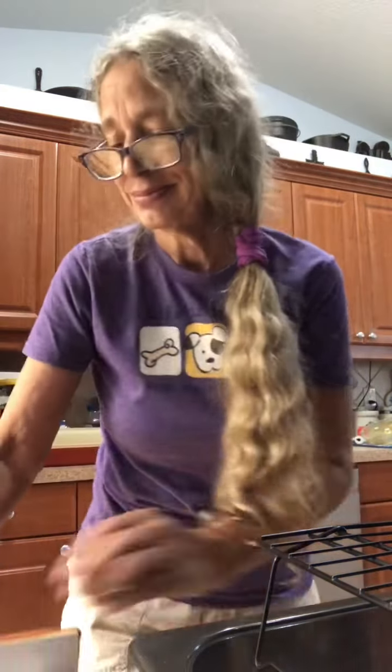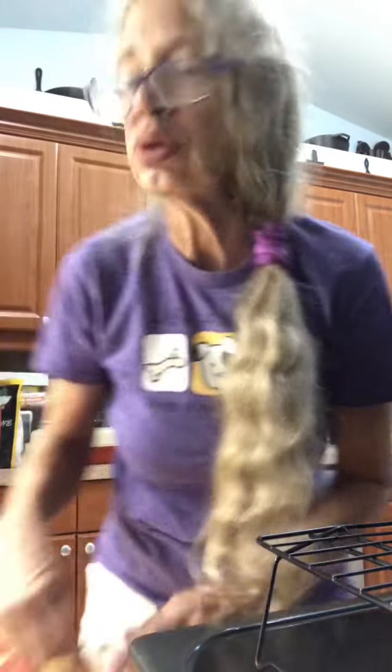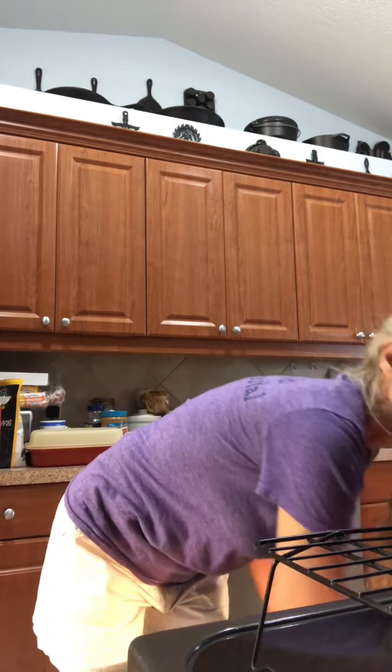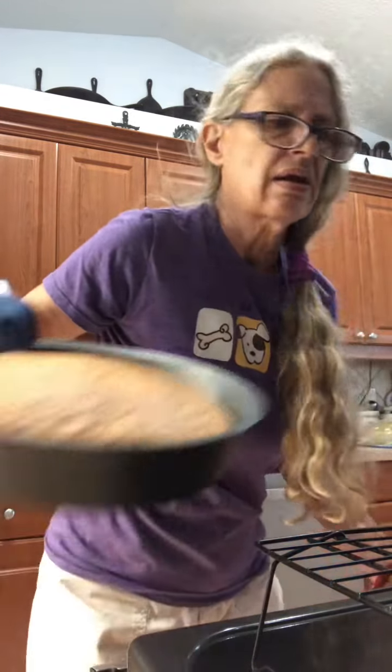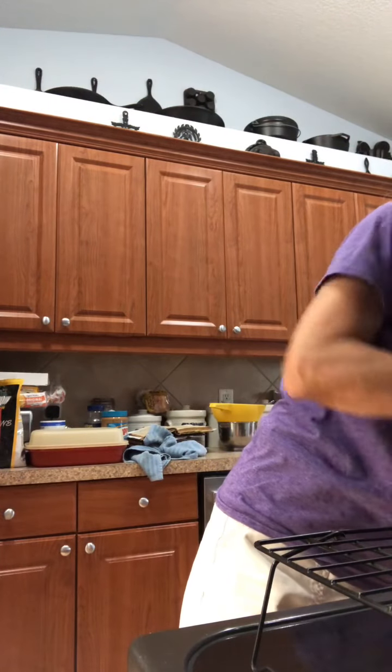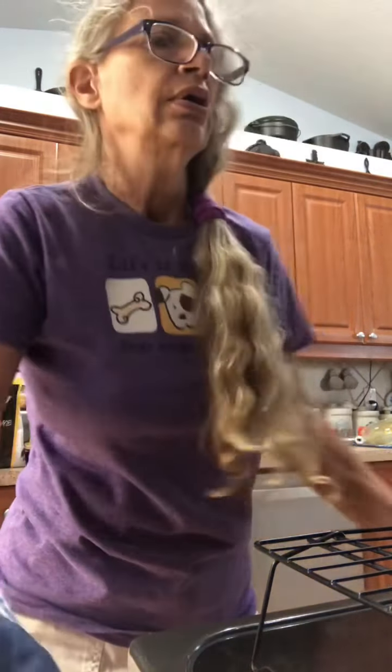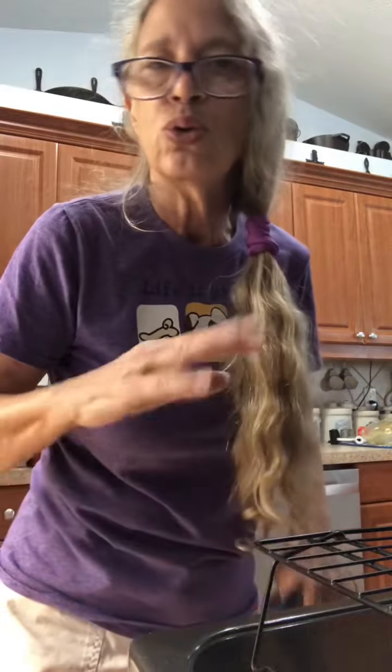As soon as your cake is done, put it on a cake rack and let them cool. I let them cool for about 10 minutes, and then I just flip them over and let them cool completely.